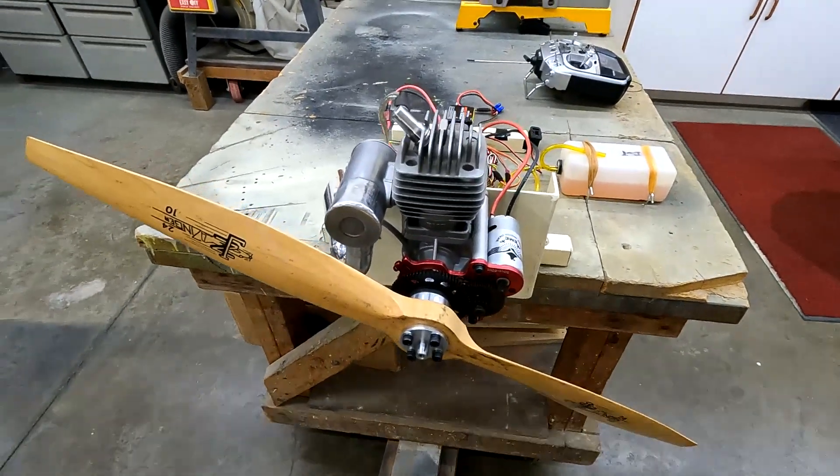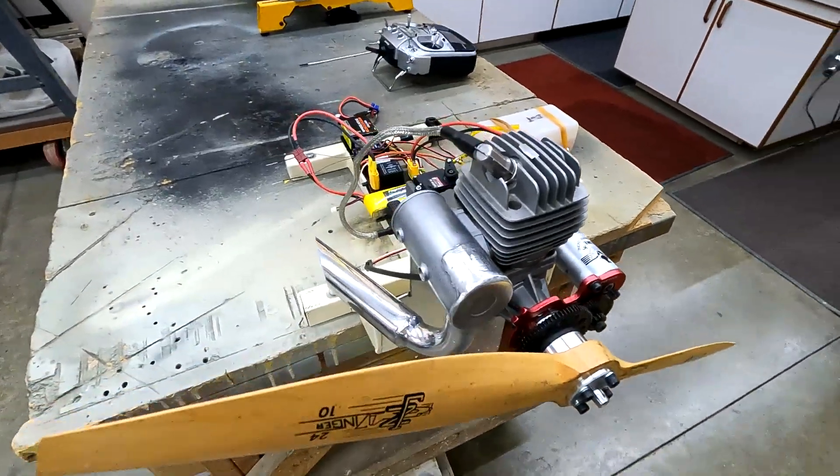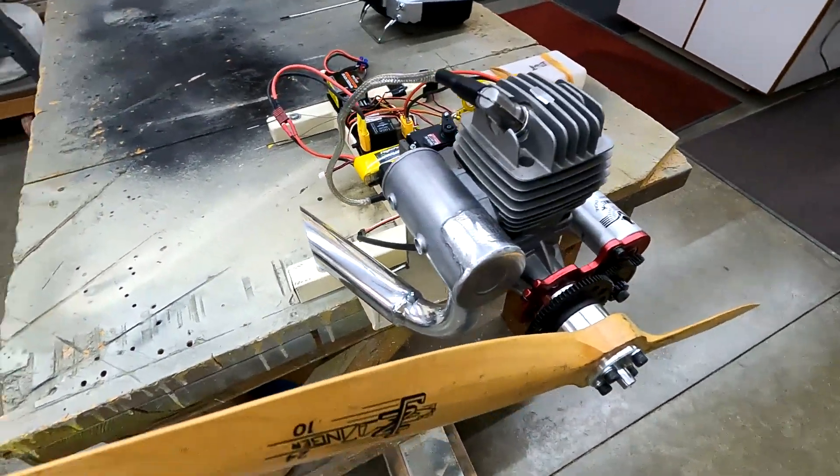This motor is set up for an AT6 Zeroli which is 28 years old, so we're putting a different motor on it. You can see the exhaust where it needs to come out the side — it will have smoke on it later on.